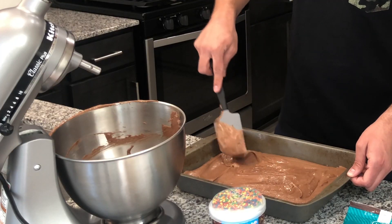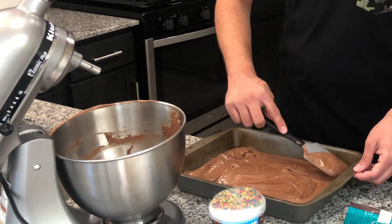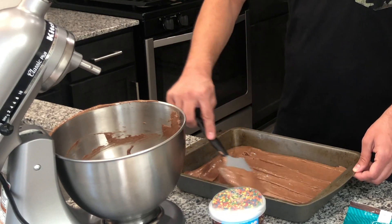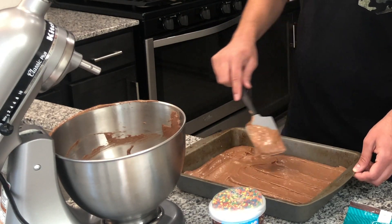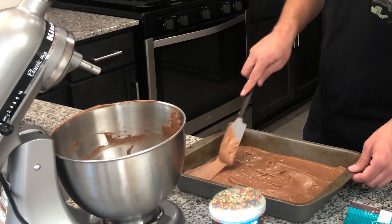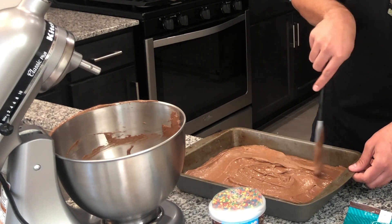It doesn't really matter what this cake is going to look like, so it doesn't have to be perfect. Once it's done baking and we let it cool off, we're actually going to crumble it into pieces, so don't spend too much time on this step. We'll throw this in the oven at 325 degrees, and once it's done and cooled off, we'll crumble it up, add in our frosting, mix it all together, put it in the fridge, and let it cool for a bit.